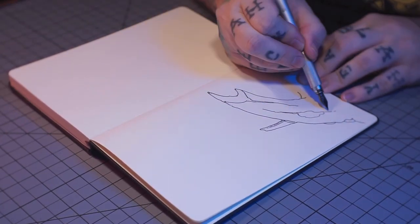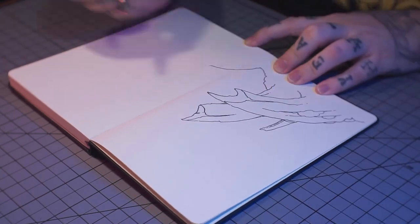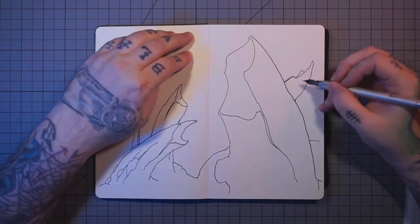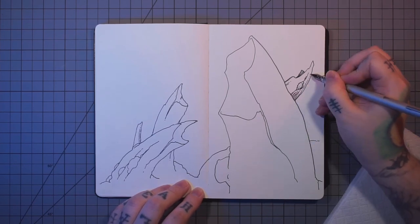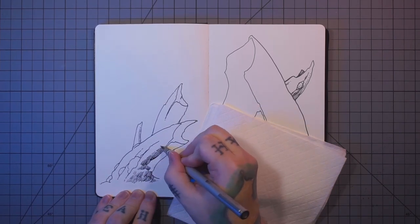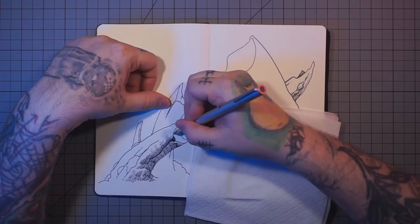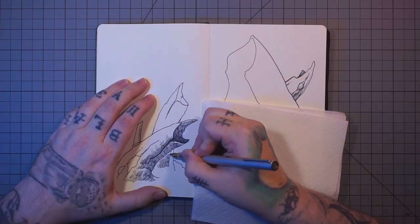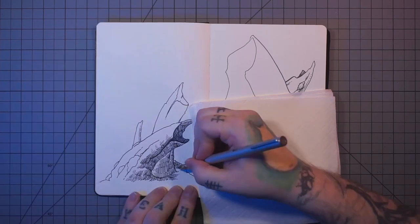The idea behind these sketchbook videos is that each episode is just going to be a simple concept — not necessarily a tutorial, but maybe just inspiration. Just trying to show you what you can do with a simple concept. I think of a sketchbook as almost a journal, rather than finished art pieces. This is kind of what I use to practice, meditate, and get things off my mind.